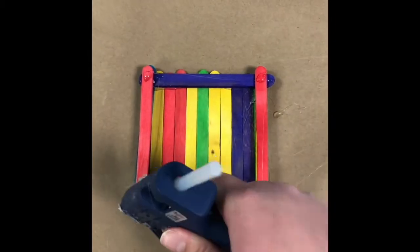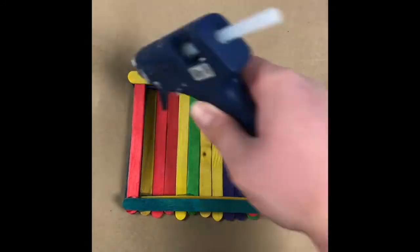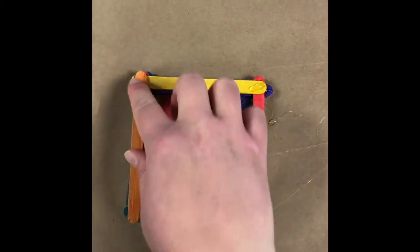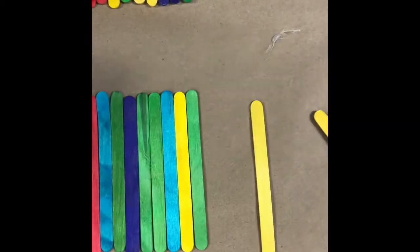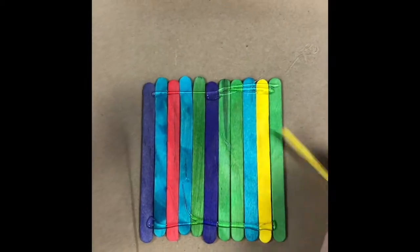Continue to stack your popsicle sticks until you feel like it's at a good height. Now we're going to create our roof. We're going to do this the same way we created our base.